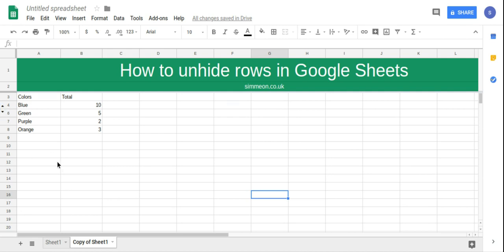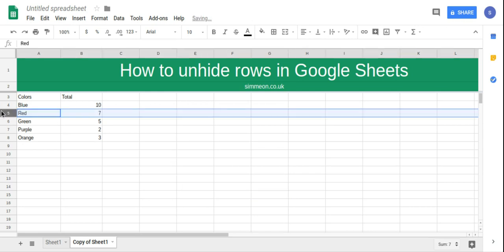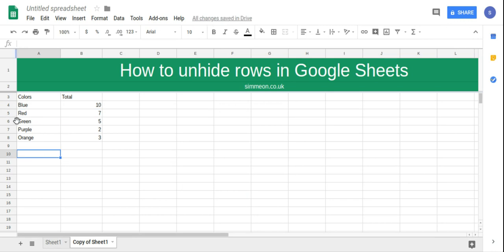that indicates that we have a row or a couple of rows that have been hidden. All we need to do is click on that and it now unhides the row.